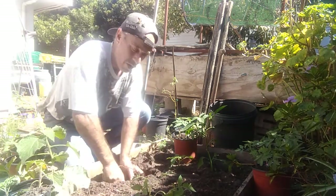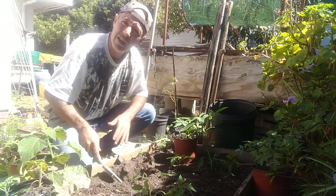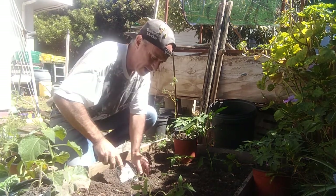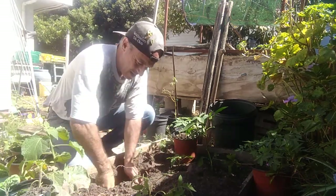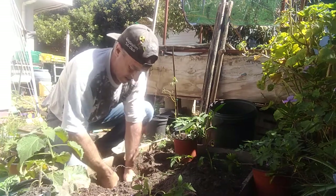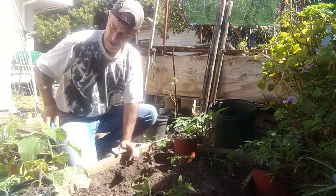That's a Cape gooseberry - I thought it was a granadilla but it's not. I'm going to leave it and see if it manages to survive, though I think most of the nutrients here are going to be taken by the tomatoes.